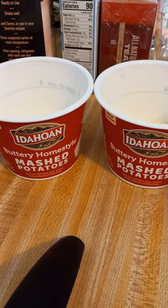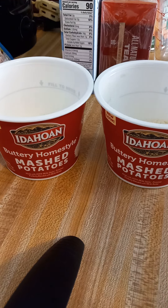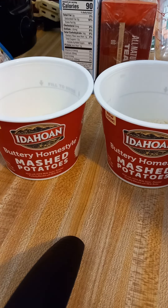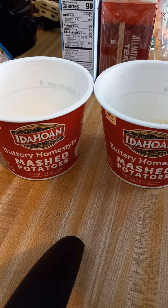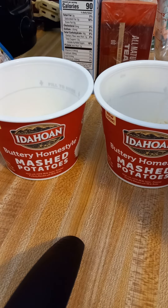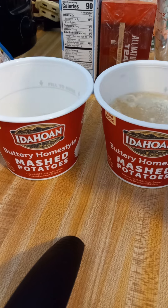Alright y'all, we are ready to start our Thanksgiving casserole. I've got my two cups of the buttery homestyle mashed potatoes. I've also got my chicken broth right here, so I'm going to add it up to the fill line — they have a little line in here to show you how much you need to put in.